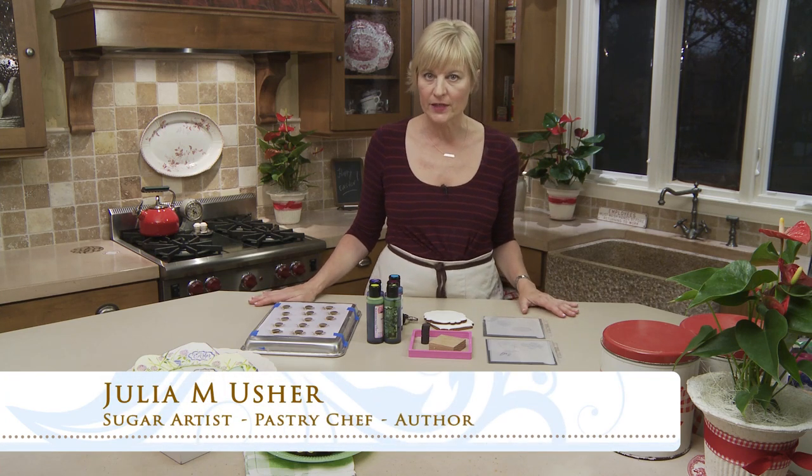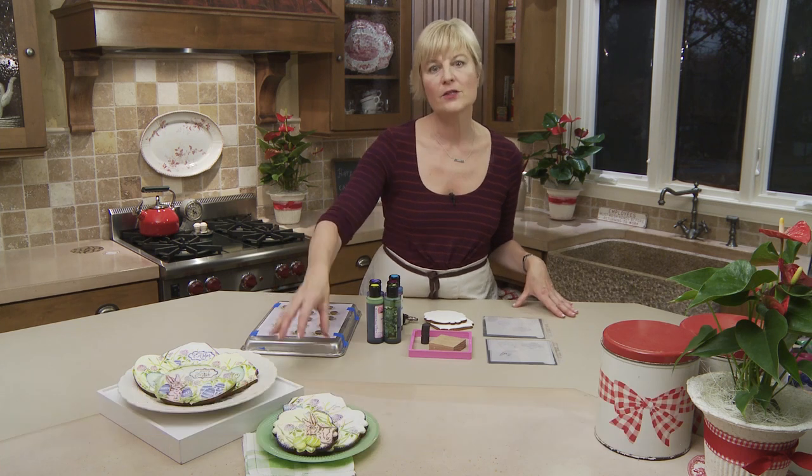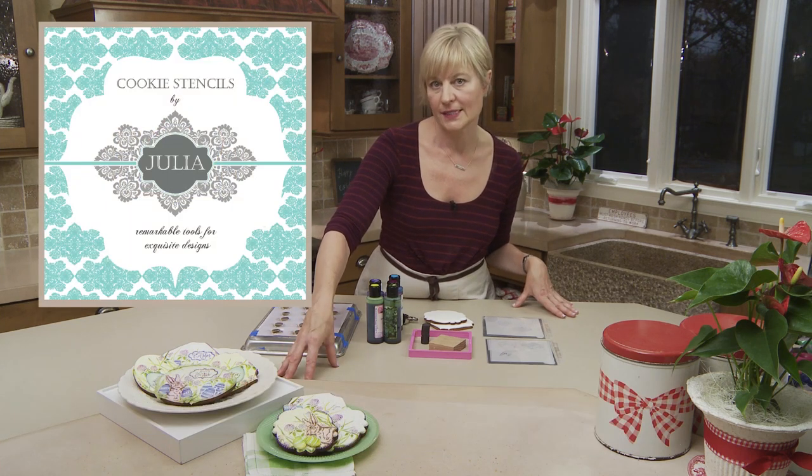Hi everyone, Julia Usher from Recipes for Sweet Life. Easter is almost here, so naturally I've got an Easter cookie for you today. It makes use of my new Dynamic Duo stencil sets.